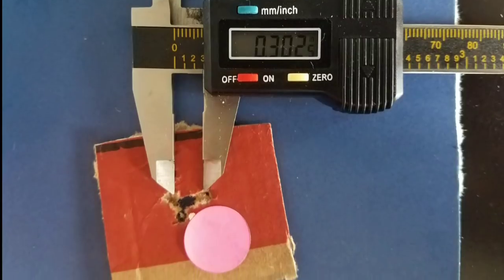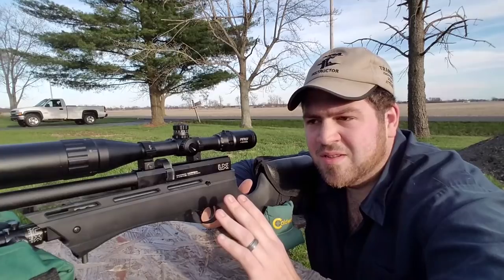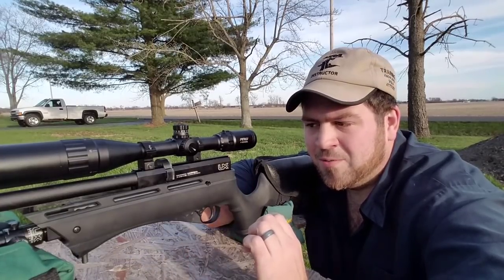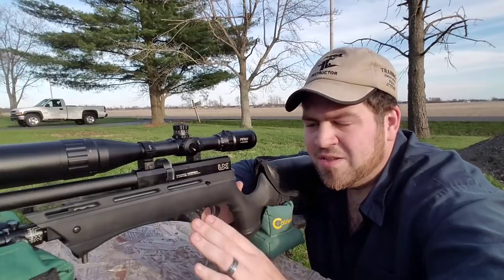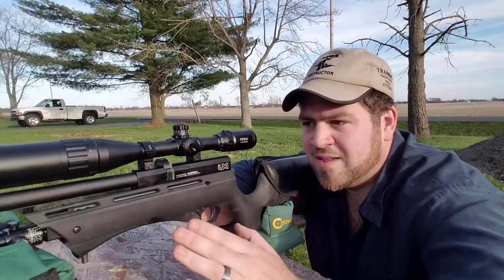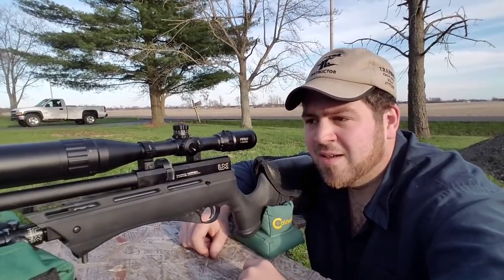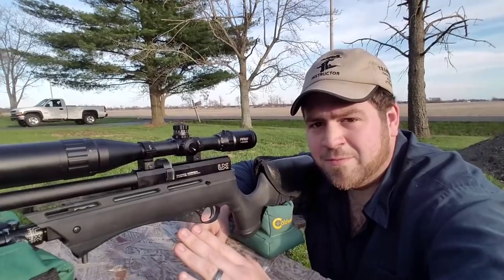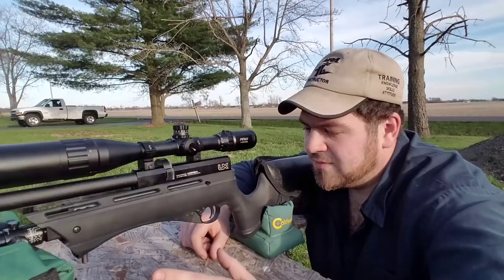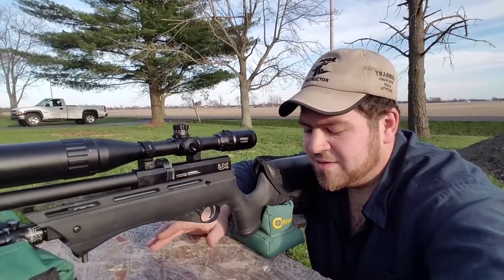This gun the way it sits right now is better than perfect, if that's possible. The regulator's working great — didn't do any power mods, didn't do anything. This is a factory Gauntlet besides the baffling system and my touch on the end, which stabilizes the barrel the best I've ever found a gun to shoot.